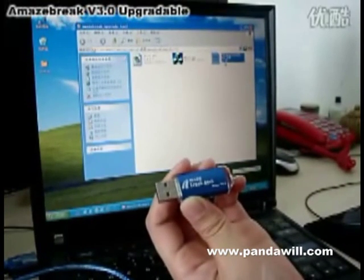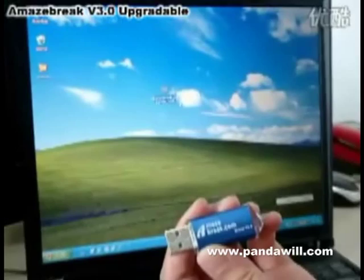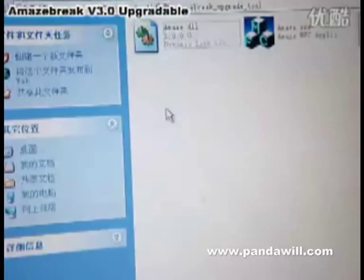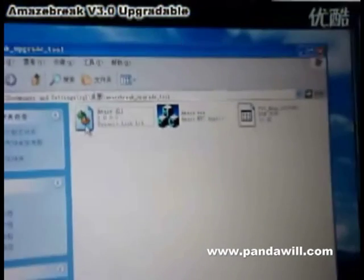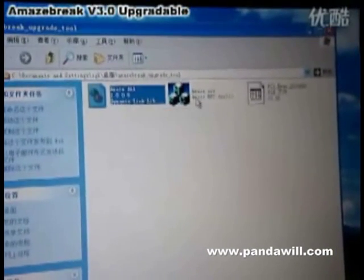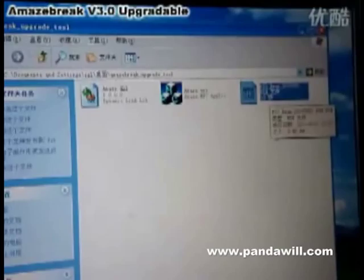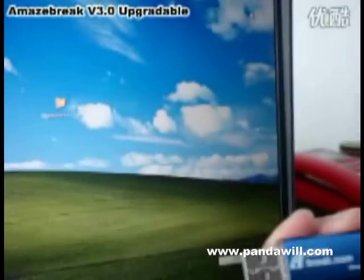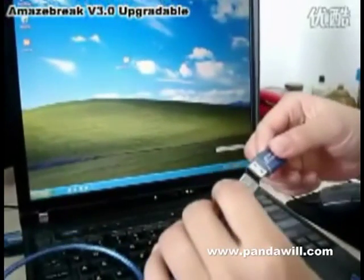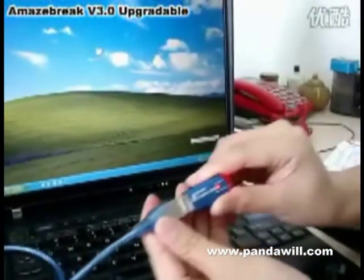When you open this file you will see that there are three small files in it: one DAL format file, another EXE file, and the third one is the BIN file. Now let me just insert this USB dongle into the PC.